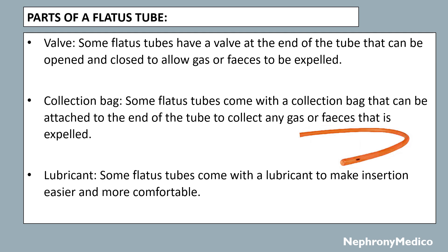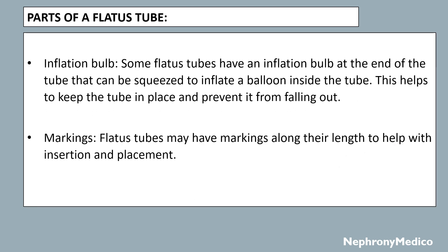Some flatus tubes come with a lubricant to make insertion easier and more comfortable. Some flatus tubes have an inflation bulb at the end that can be squeezed to inflate a balloon inside the tube, which helps to keep the tube in place and prevent it from falling out. Flatus tubes may also have markings along their length to help with insertion and placement.